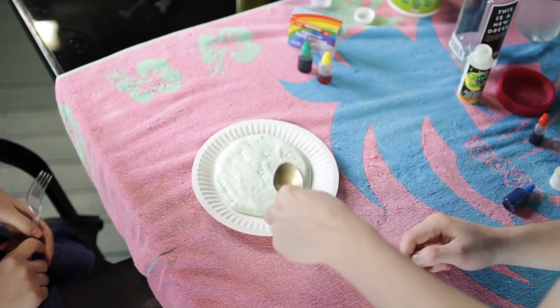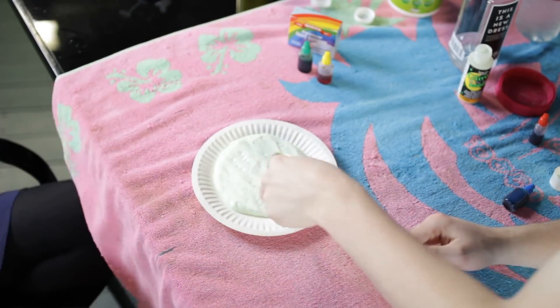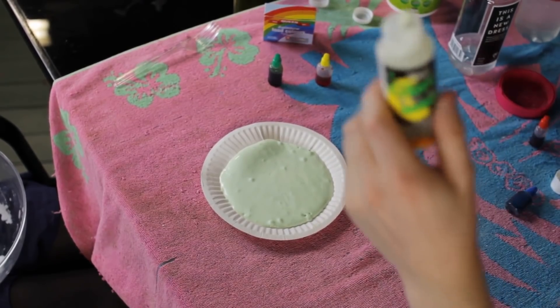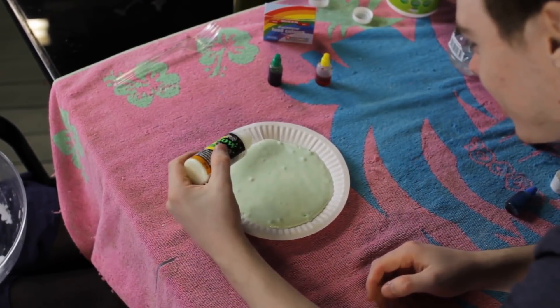I'm going to use the back of this and just let it do its thing. I don't know how long we have to let this sit for, but we'll let it sit for a while. All right, so we just went and had a look, and it actually is starting to glow, so we're going to have to do another coat across this.